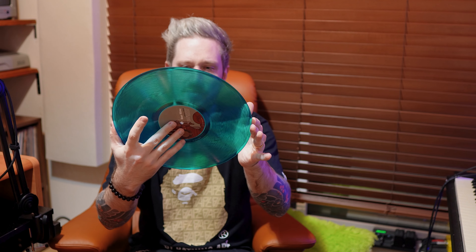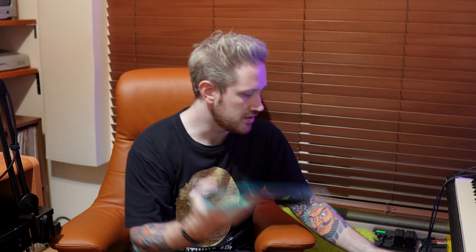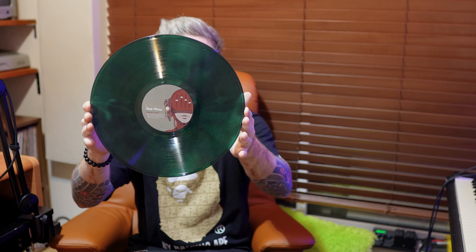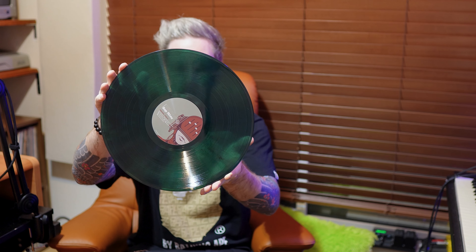Both copies have all of the instrumentals from both of the Substantial albums. For the Emerald Dream variant, the A-side and B-side disc is transparent — one solid color — and then the second disc has a darker translucent green with a black marble smokey finish.